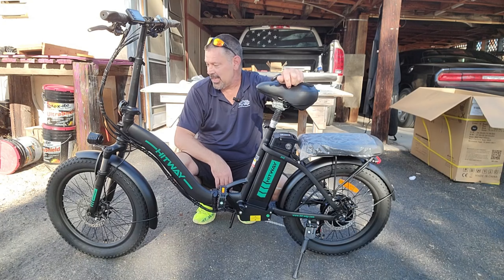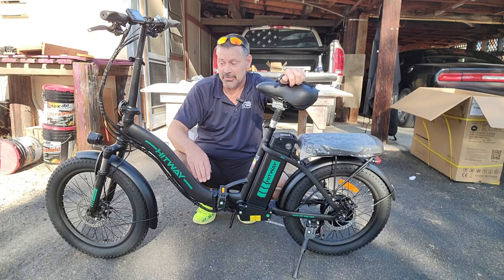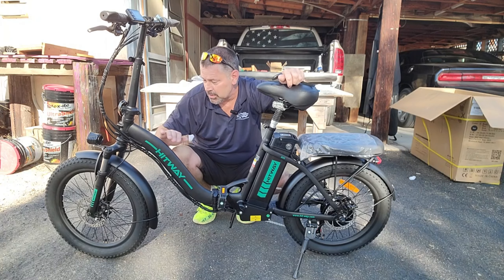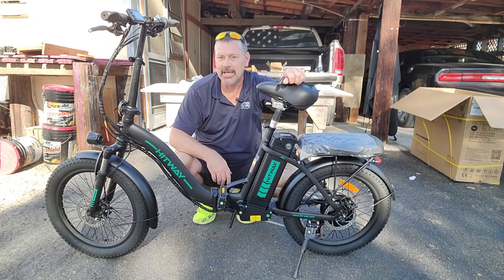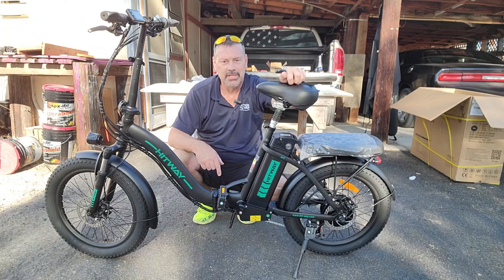I'm not going to ride it today because I got a lot of stuff to do. But just the build video is going to be enough for you to get a look at the bike. And maybe if you want it, I'm going to leave the links down below so you can go and check it out.